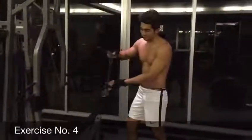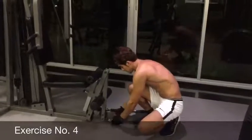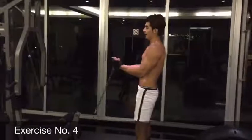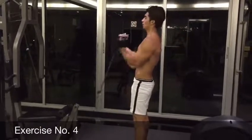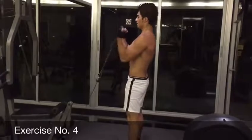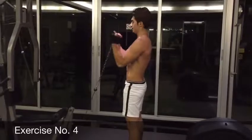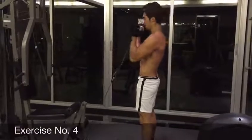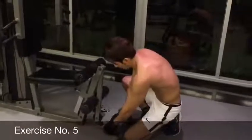Exercise number four. You have these attachments that come with the machine. You hook it here for our biceps, and then try to stand straight, and we're going to start doing our biceps. 1, 2, 3, 4, 5, 6, 7, 8, 9, and 10. If you start with exercise five, you're going to focus on each bicep muscle in one hand.